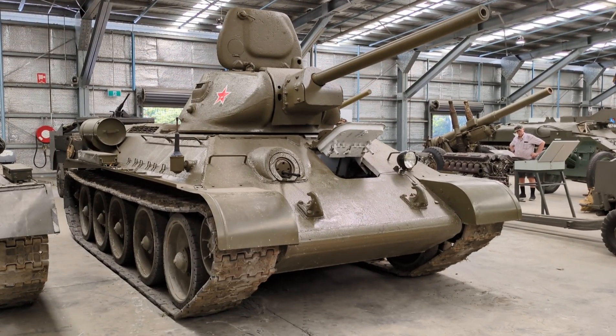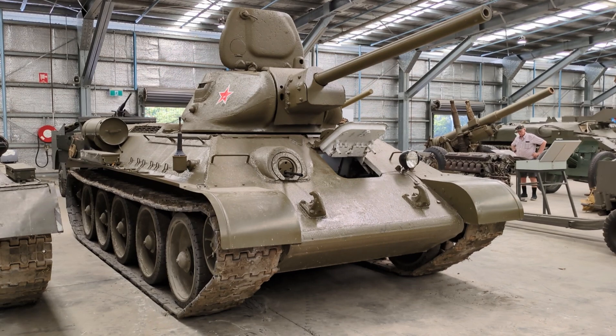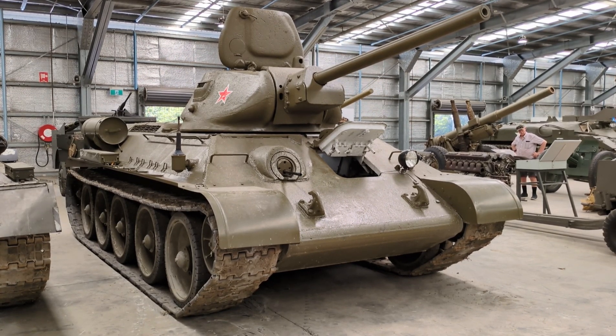Hi everyone, here at the Australian Army and Artillery Museum during OzArmour Fest 2024, and we're taking a look at an example of one of the Soviet tanks in the museum's inventory from early in World War II. This is the T-34-76.